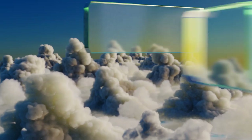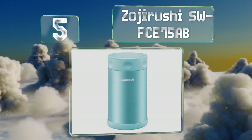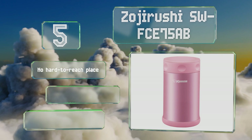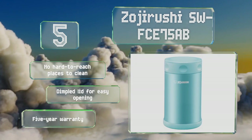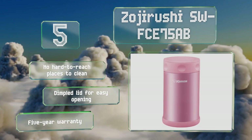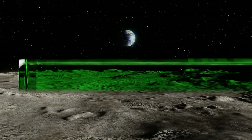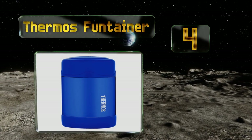Halfway up our list at number five, not only can you keep food warm with the vacuum-insulated Zojirushi SW-FCE75, but you can use boiling water to cook food within while you're on the go. A tight-fitting lid and gasket ensures that your lunch bag will remain dry no matter how bumpy your commute. There are no hard-to-reach places to clean, it's got a dimpled lid for easy opening, and it's backed by a five-year warranty.